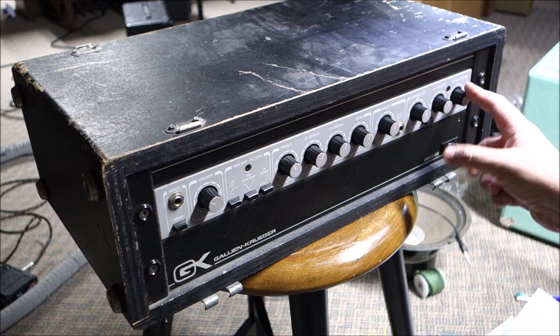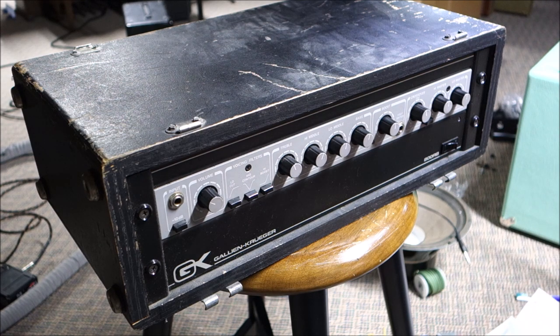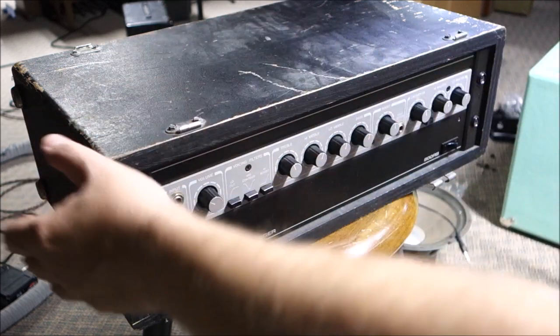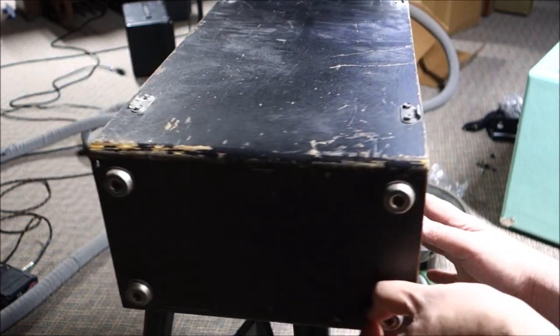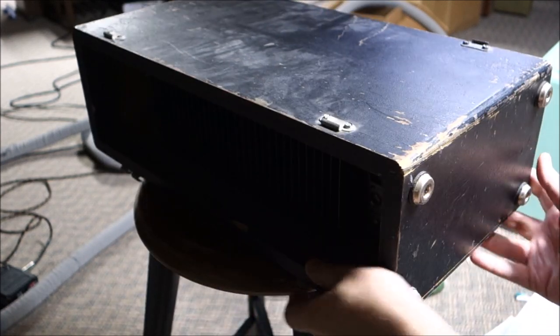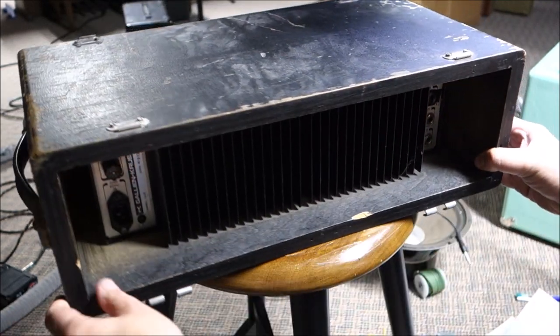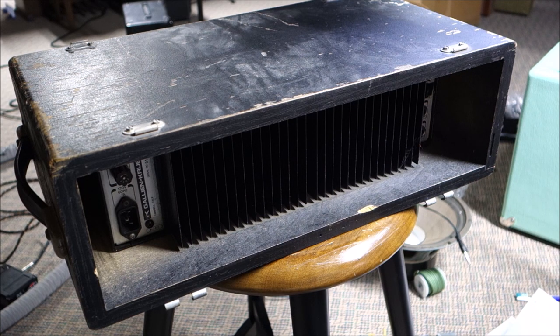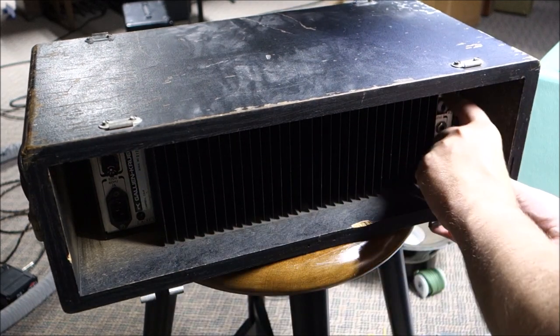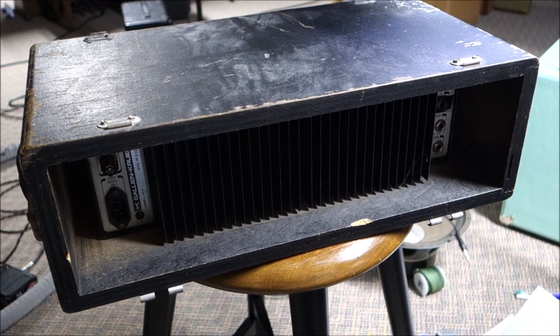There's a high master and low master for separate master volumes in bi-amp mode. This just got here from auction and appears to be in really good condition. Somebody put this in what I believe is a DIY road case, which has some dings and dents on the paint. The road case looks older than the amplifier. There's an effects loop that somebody covered with a piece of tape.